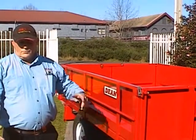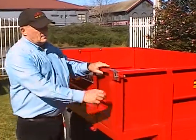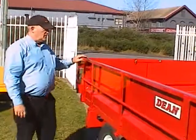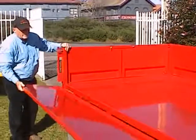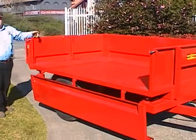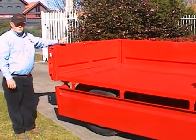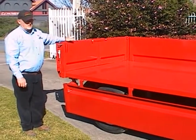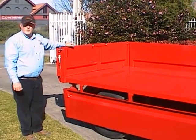I'm going to now demonstrate the action of the sides and how easy it is to drop the sides. Each side is held in place with a drop lock on each end, and the side will bring down. This particular trailer has got barn doors on the rear — that was just a feature we could build in to show people what can be done.